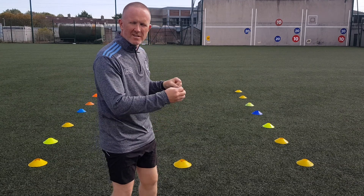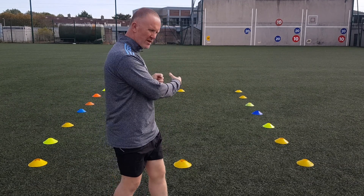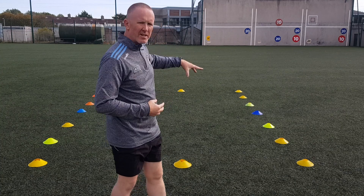Jog — freeze — do one of those activities. Jog — freeze — do a different activity. All inside your area.